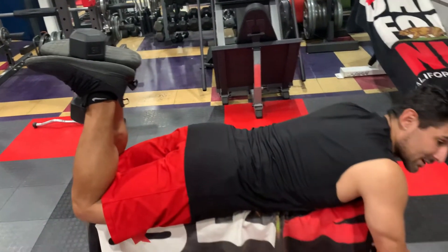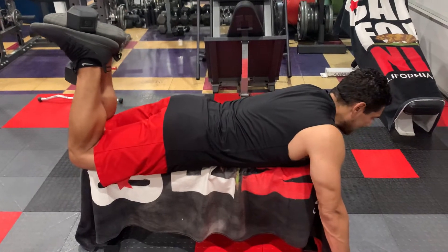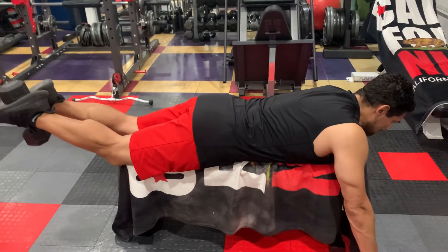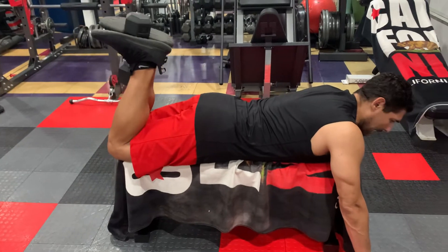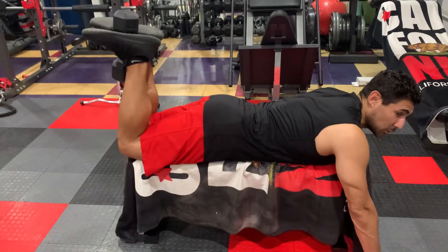Some of you will actually feel this exercise more than you will feel the lying machine leg curl. Once again — pause at the bottom, squeeze at the top. Remember, you don't want to let it swing. There's a lot of pressure on your knees if you don't do this slow.